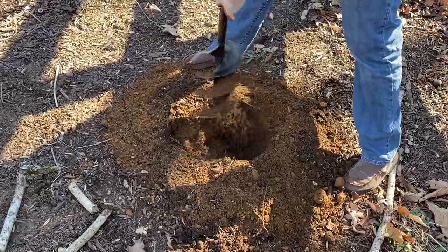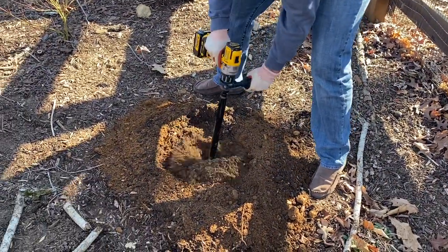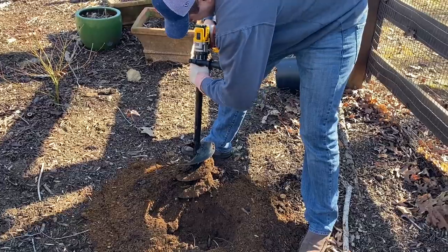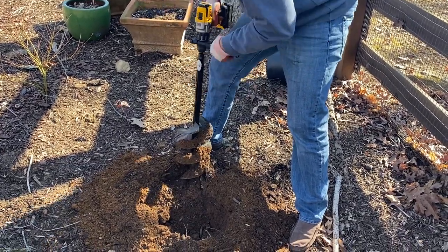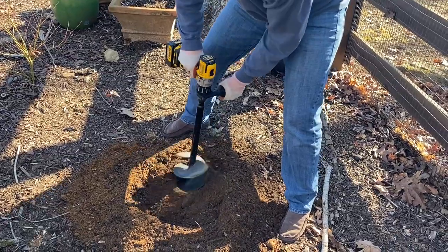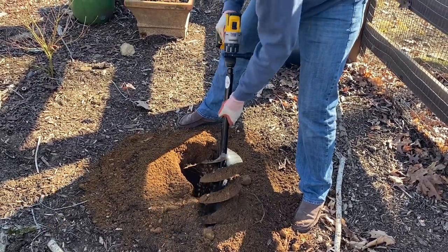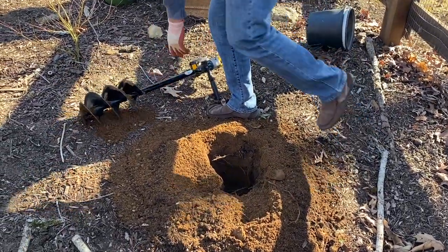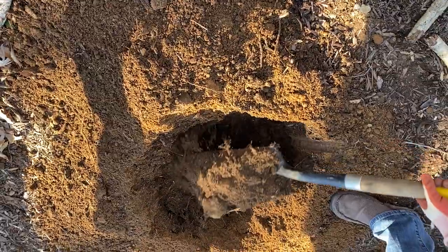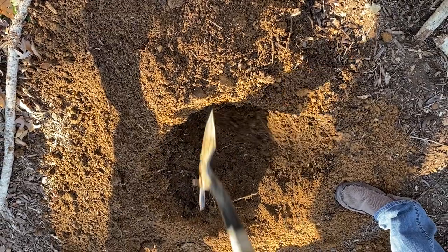What I like about it the most is because it turns the clay soil into a nice, fine texture. We have really hard clay soil and look what the Power Planter does - it makes it all nice and fluffy. So it's a lot easier to dig holes.